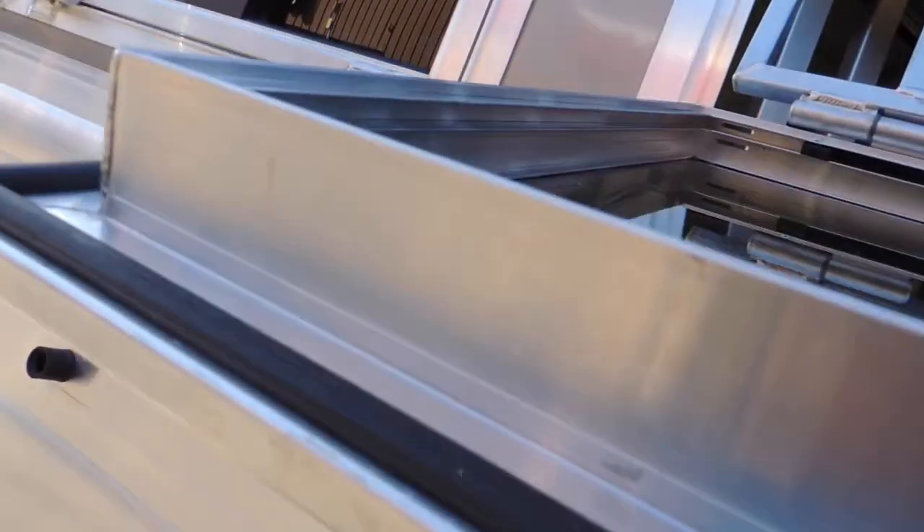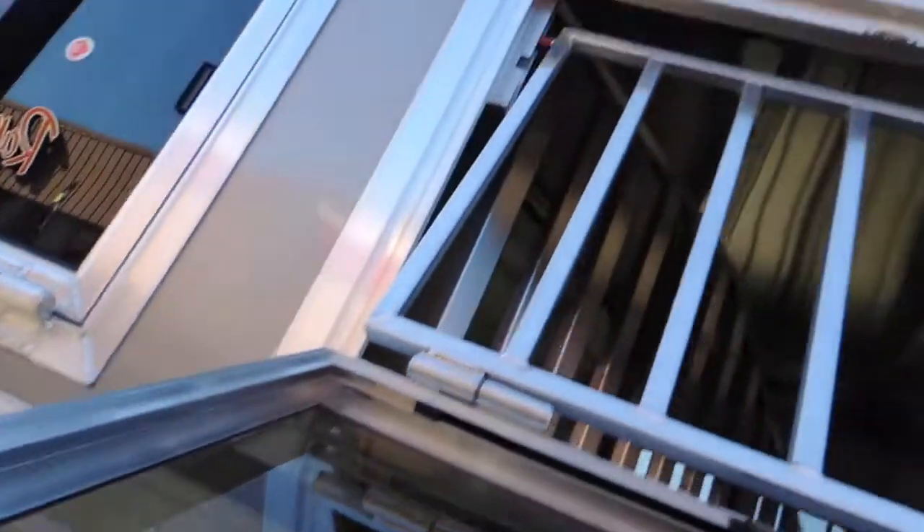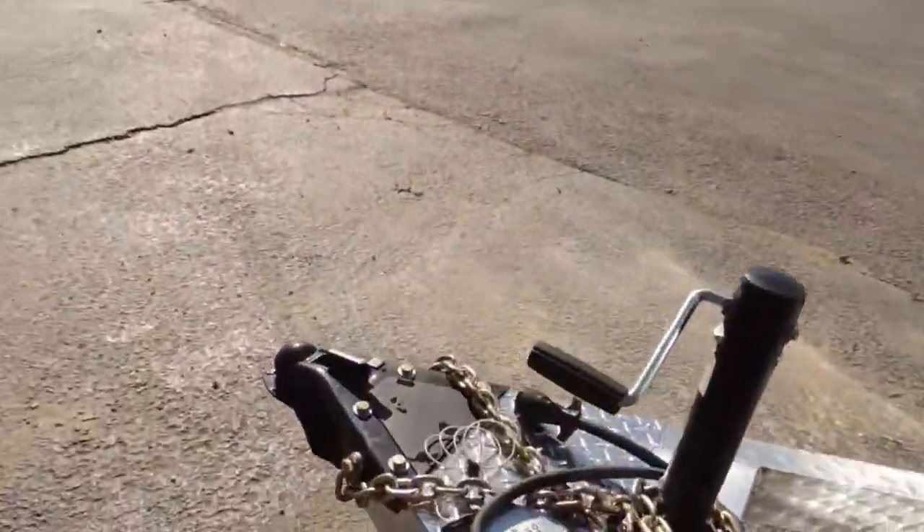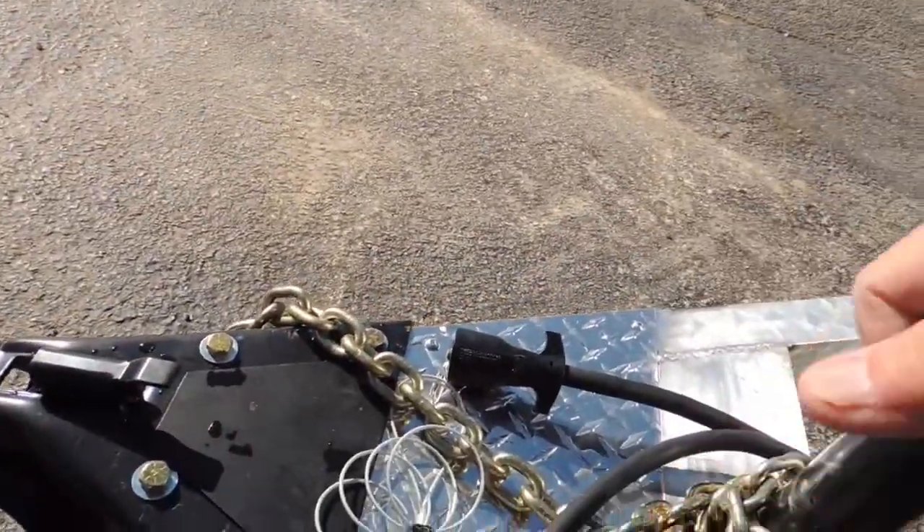Drop-down doors — that's the thickness of your doors. You've got your separate face bars in front of the horses. You've got a 2 and 5/16 inch coupler. Your jack. You can see it's aluminum frame, aluminum floored.